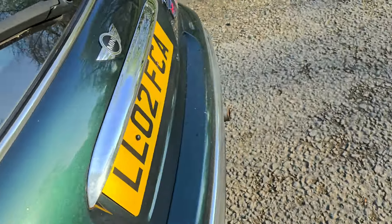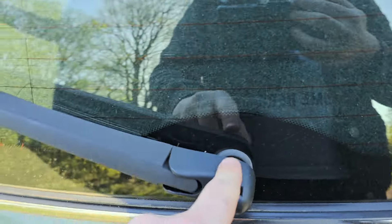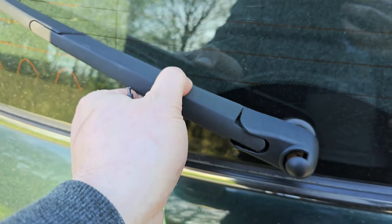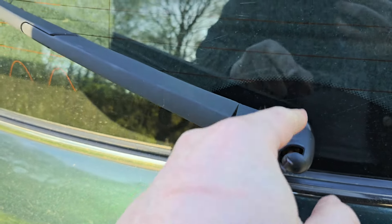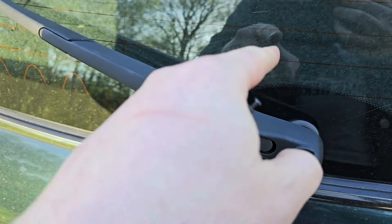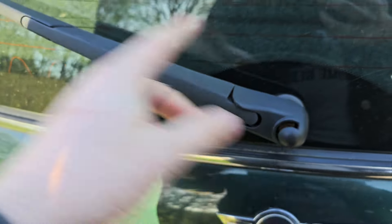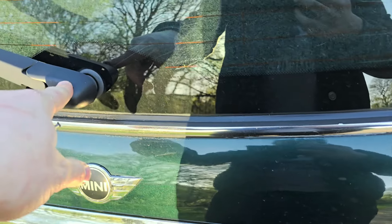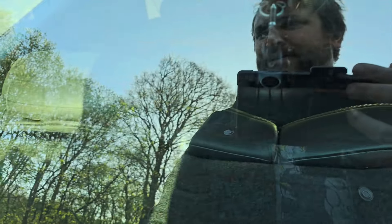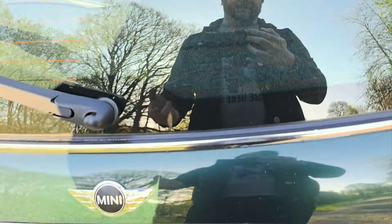The rear wiper doesn't work — it doesn't move at all. I'm going to check the motor, and if the motor's fine, check the fuse, then replace the whole thing. I'm not going to delete the rear wiper because I do actually use it. The rear windscreen has some scratches but it's the front that's the main worry.